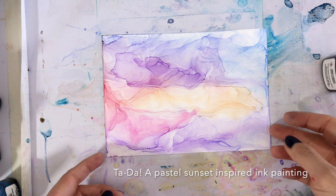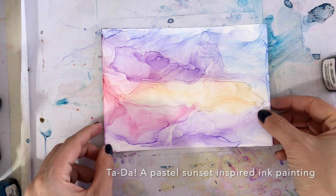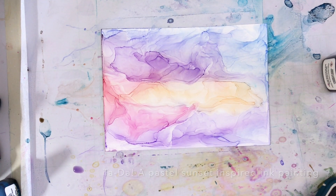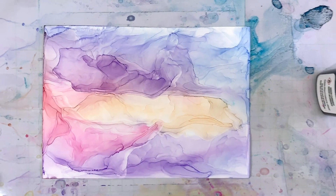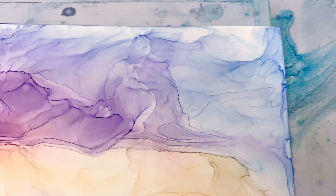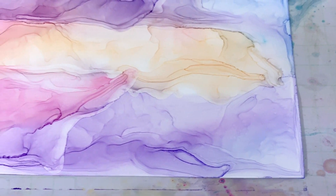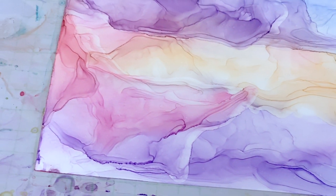And there you have it, an easy pastel sunset. You can use this as a background if you want to draw on top of it, like a landscape. Or you can pop this in a frame just as it is after you seal it with some varnish and a UV sealer to make sure it doesn't fade.